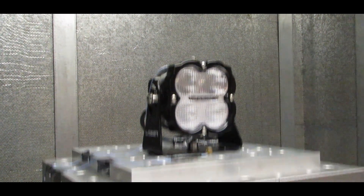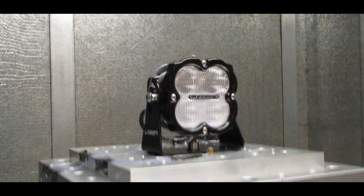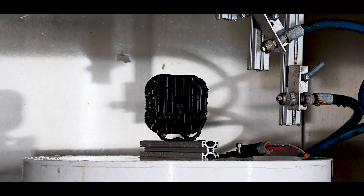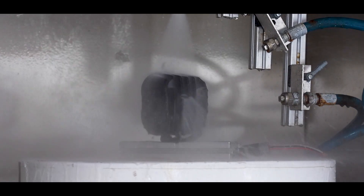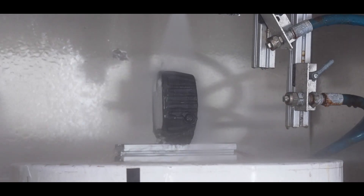For vibration, all Utility products are tested to a very severe standard using BS 60068. As with all of our work lights, these are certified IP69K — meaning they can withstand high-pressure jet wash at high temperature — tested at an external test house.